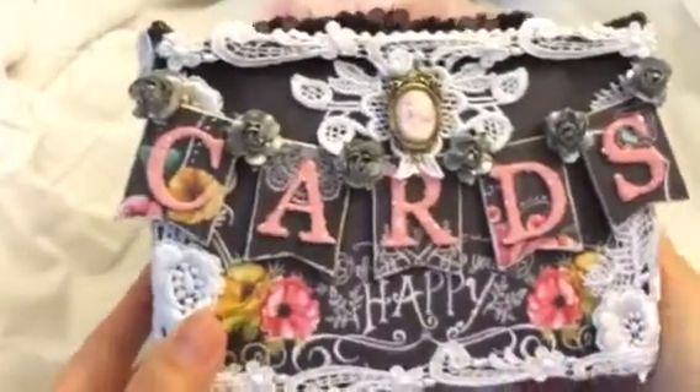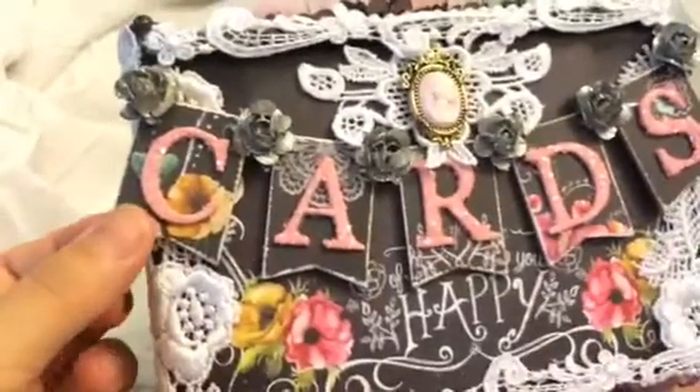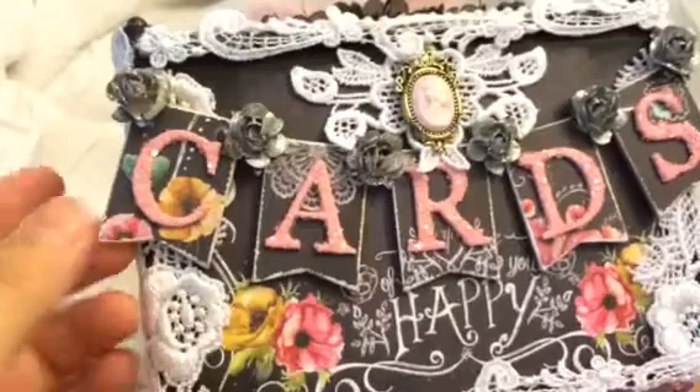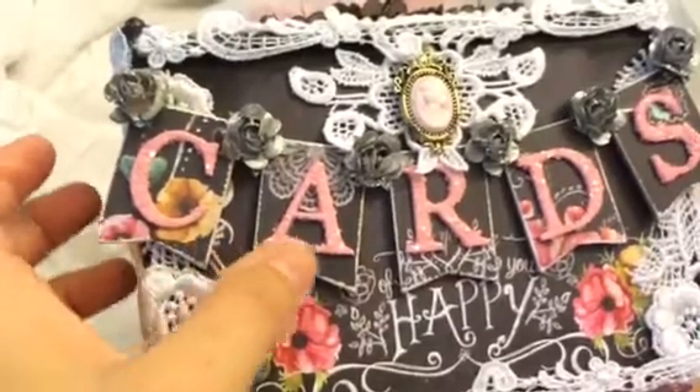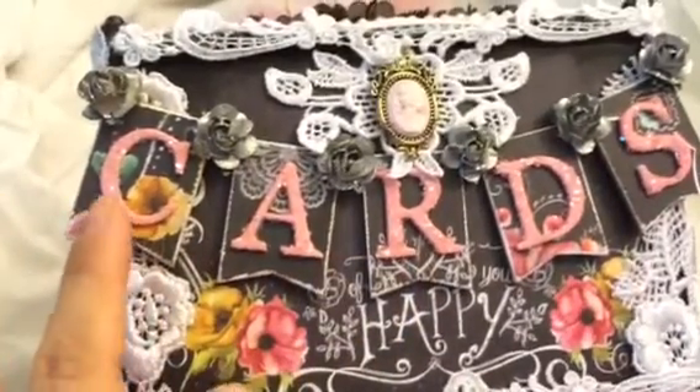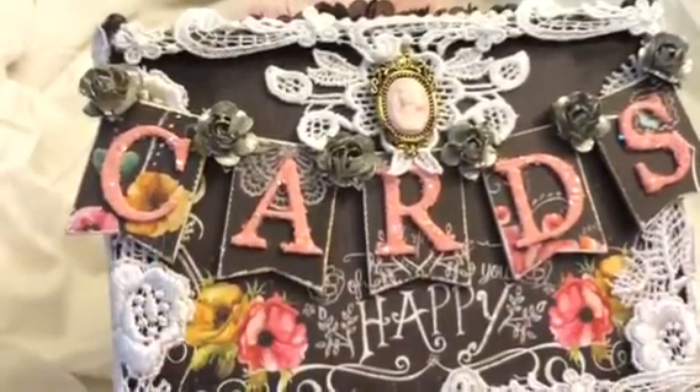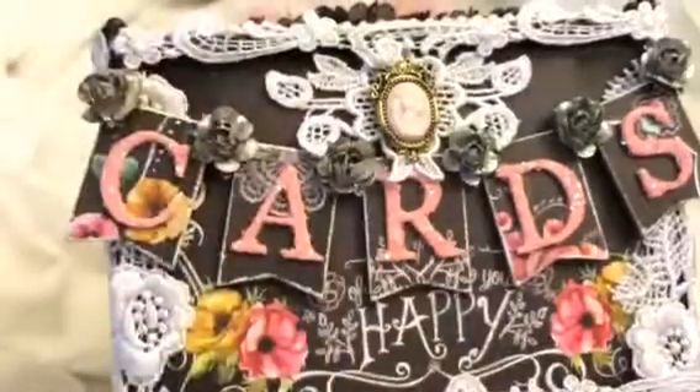For the front — which is my favorite besides the top — I have these wooden spanners that I got from Michaels, and I used some of the paper and put it on there. And then I had some grunge board letters from Tim Holtz. They're kind of inked up.